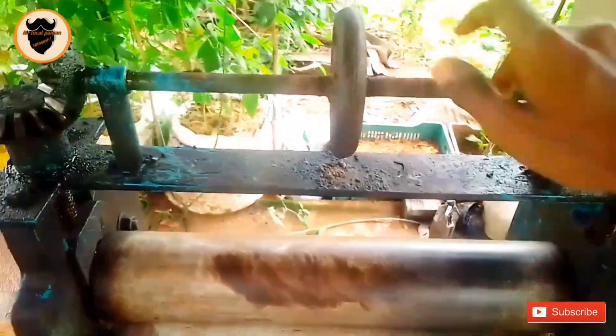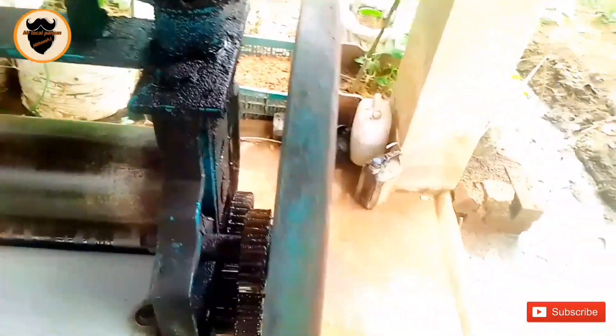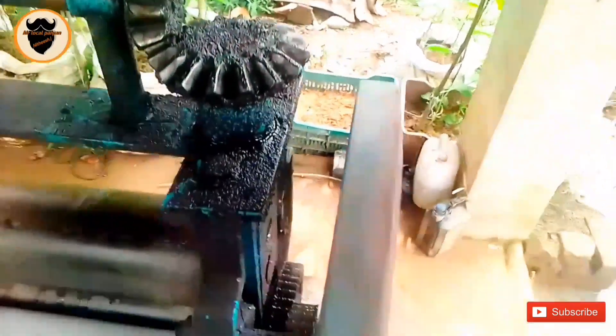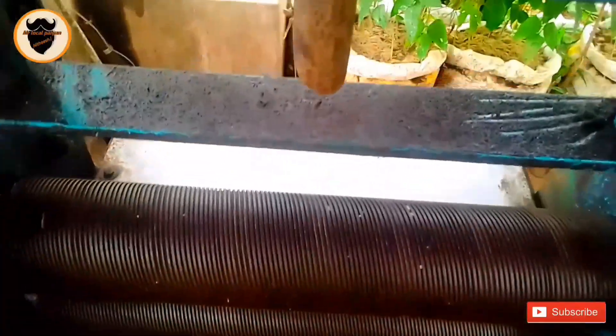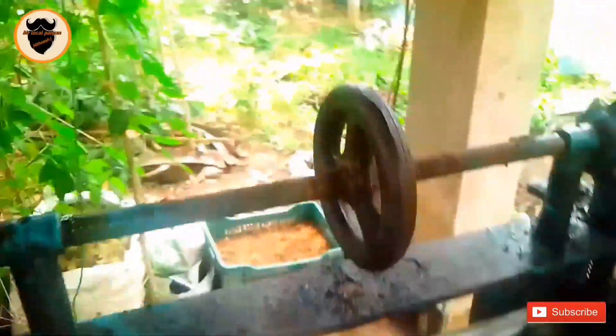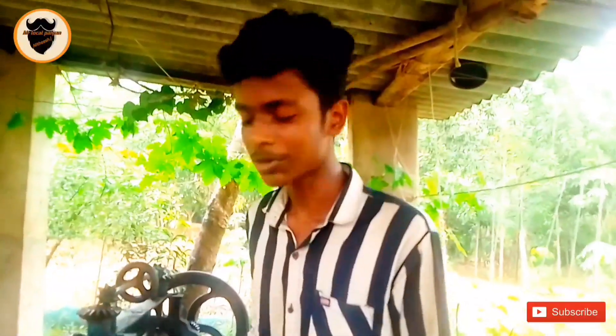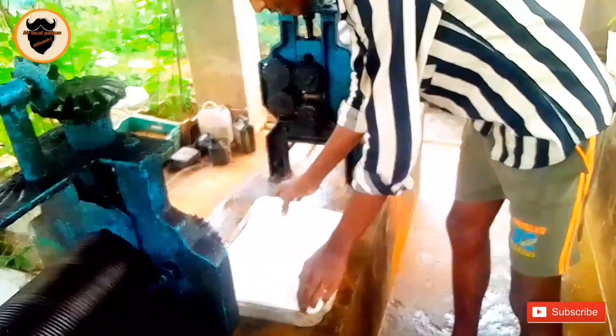We have to wash the paste and clean the machine. We will wash the rubber sheet with two machines. First, we will wash the rubber sheet with acid.